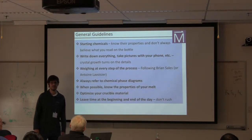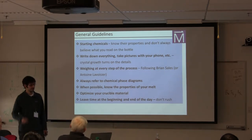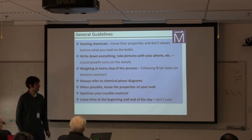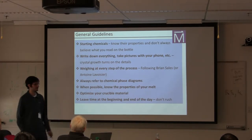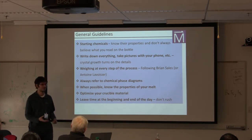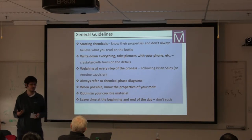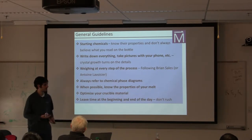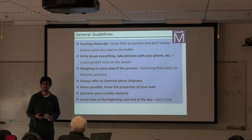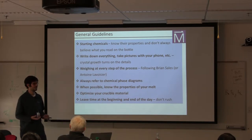Some general guidelines for crystal growth. Your starting chemicals are of the utmost importance. Starting with the highest quality possible starting materials gives you a better chance of having good quality output — that's kind of obvious. But in addition, as you set out to grow something new, maybe with elements you haven't encountered before, you really ought to do the work of knowing their properties.